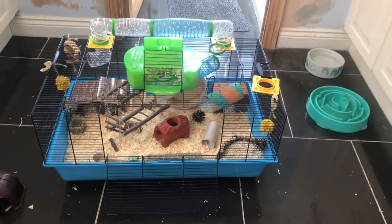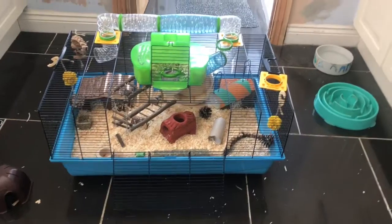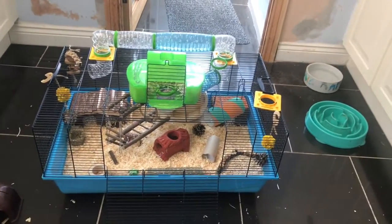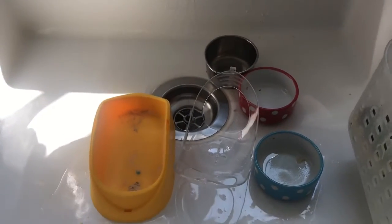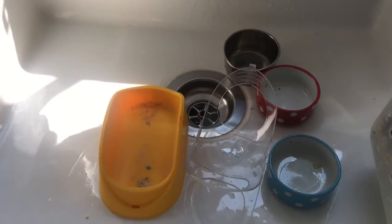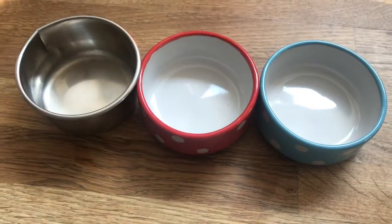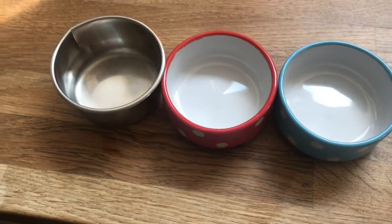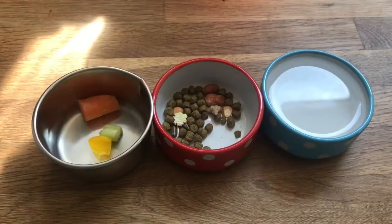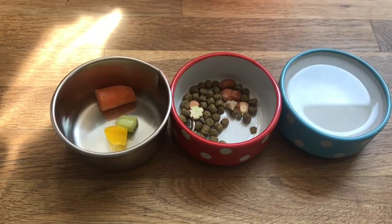I've just finished putting bedding into his cage — I haven't finished the full cage yet but we're moving on to the next step. The next step is washing all the accessories and getting them nice and clean. I've just finished washing and drying them, so I'm now going to fill them up with the stuff they each hold. All done — now he's got food, water, and vegetables.